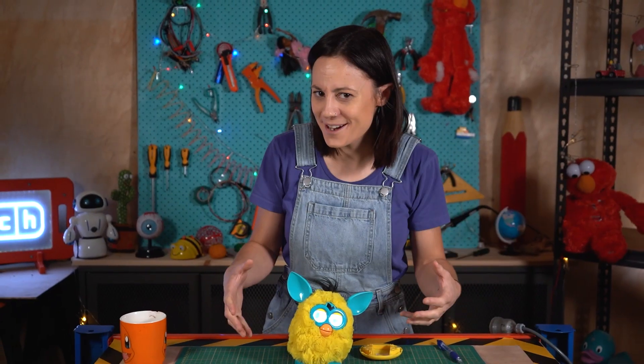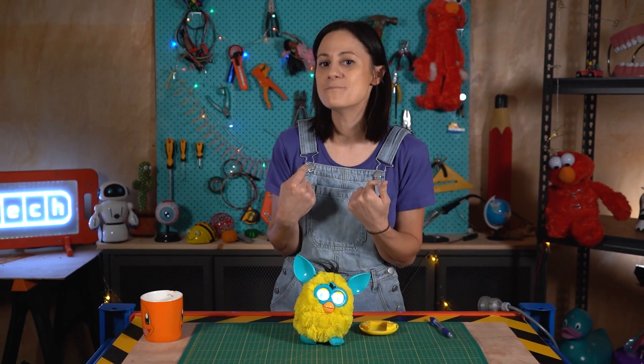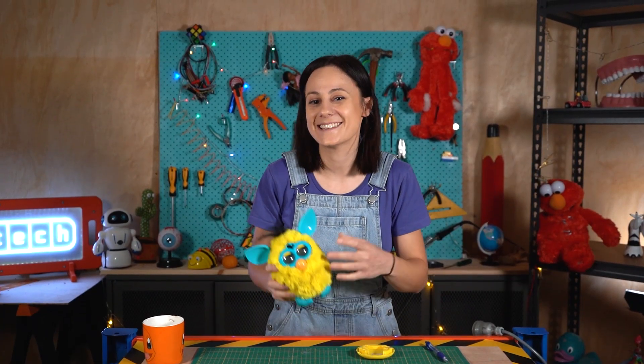So I thought instead of a Furby I have to teach, I want a smarter Furby — one that can teach me stuff. So let's pull it apart, see how it works, and see if I can replace this Furby's tiny little brain with a much smarter one.